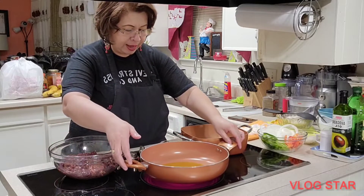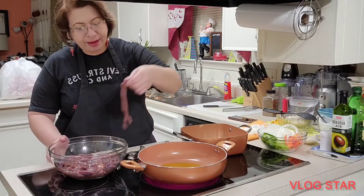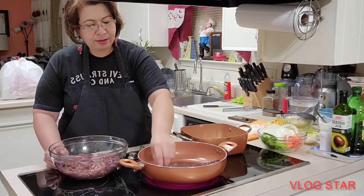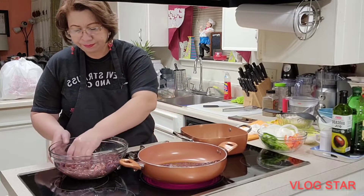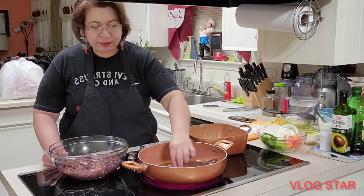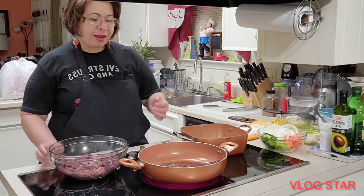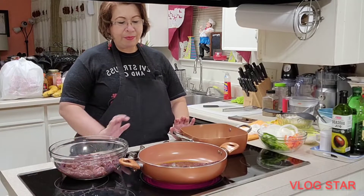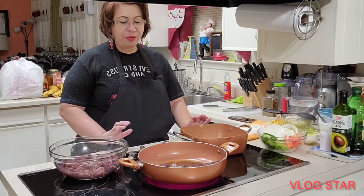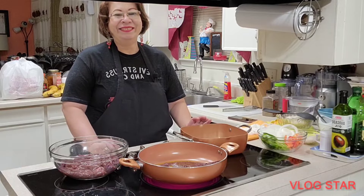Hoy que ya tenemos esto acá, vamos a agregar el hígado para que se vaya cocinando. Espero de que sea del agrado de ustedes. A la vez también deseo de todo corazón que estén muy bien en casita. Mientras yo termino de colocar todo lo que es el hígado para que se vaya cocinando, conforme vaya quedando en su punto como yo quiero, yo regreso con ustedes en un segundo.